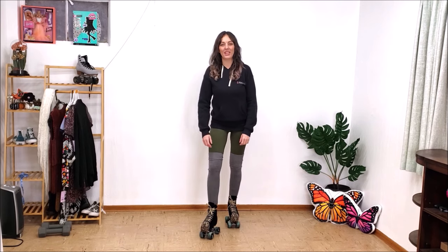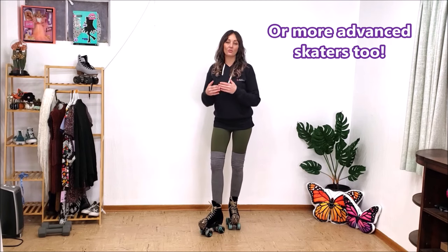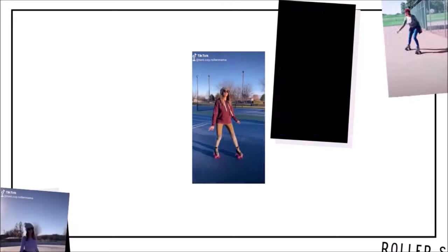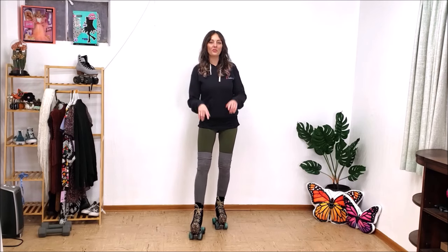Hi there, welcome to my YouTube channel. My name is Tani, and in today's video I'm going to be sharing my favorite drills. These drills are perfect for small spaces, indoors, and for beginners. Each one of these is a great movement to practice before moving on to harder stuff on roller skates, if you've just gotten your skates or you've had them for a little while but are stuck indoors.